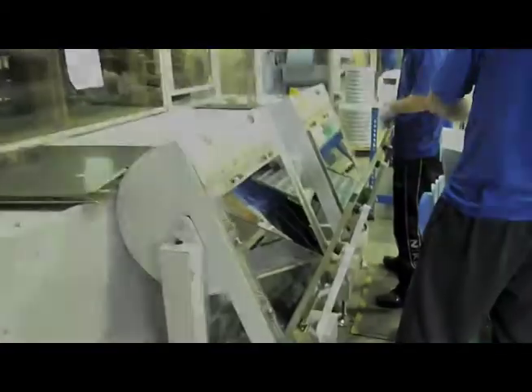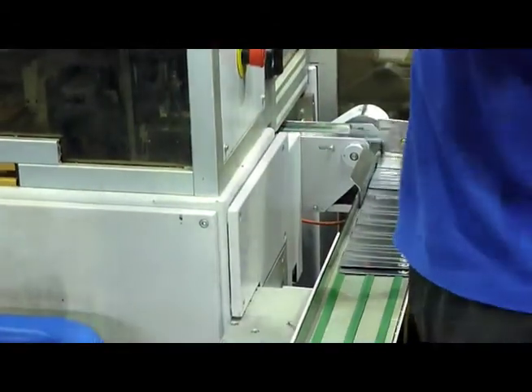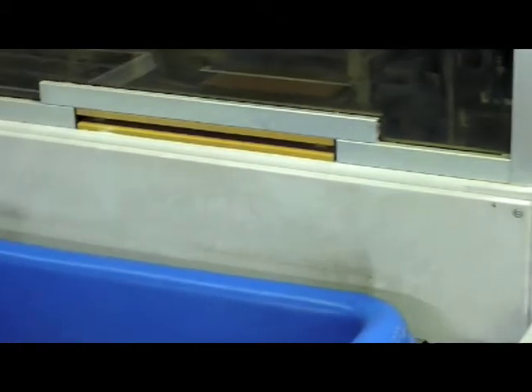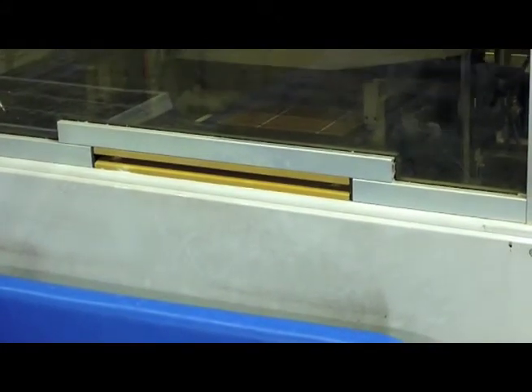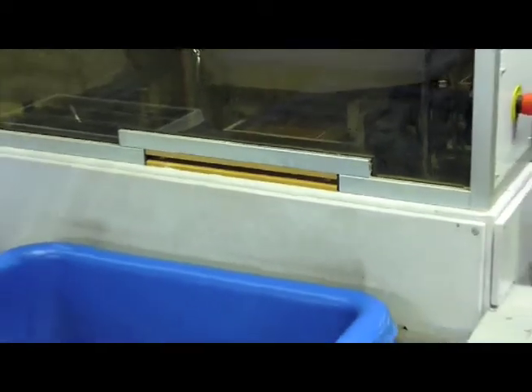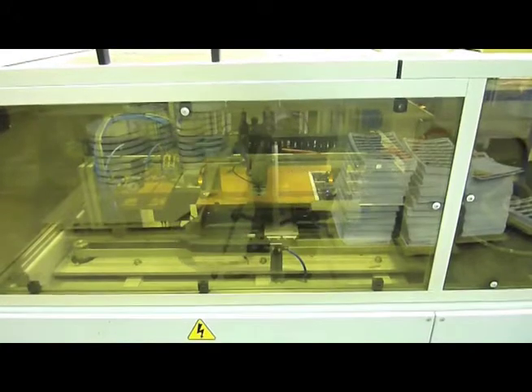Basically what we're doing here is punching the cards into individual finished plastic cards which are 86 by 54 millimetres. We're taking the sheet of 24 and punching in sets of three. What happens on this piece of kit is it re-registers, again using laser eye technology, every three cards to make sure that any movement and any spread on the design is minimised and within the ISO tolerance. This operates at about 10,000 cards an hour.